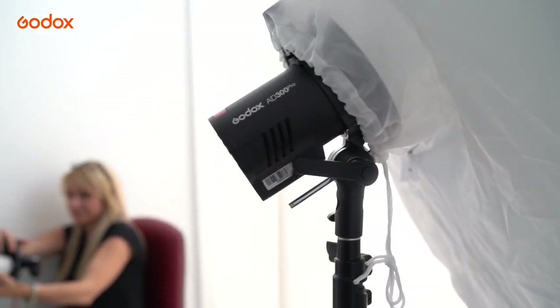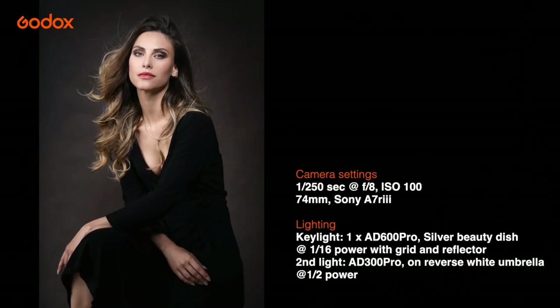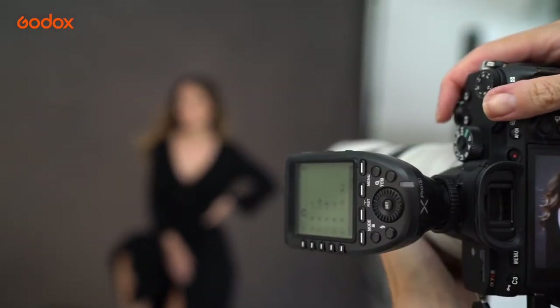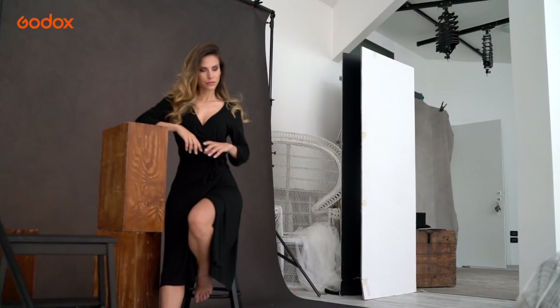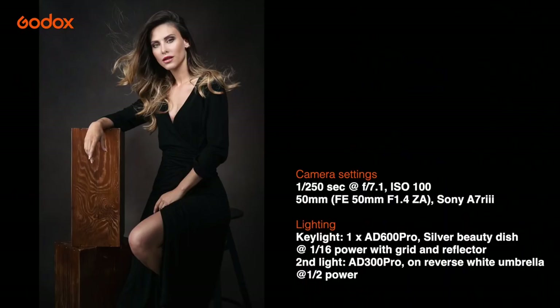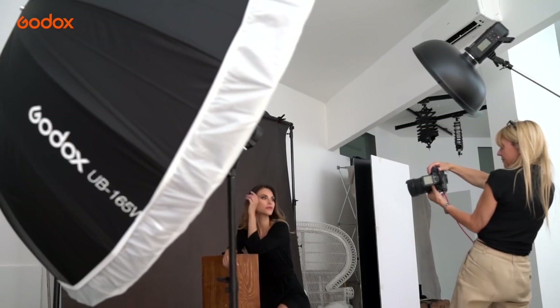Silver coated beauty dishes offer a specular and more contrasty light, which is a look I love. The result is that Julia looks almost lit from within. The unique shape of the beauty dish means that light fires into the dish, hits the small central reflector, bounces back and then bounces again off the curved metal surface towards our model's face. Shadows from beauty dishes tend to have quite a rapid transition from light to shadow. The effect is soft and flattering thanks to the large umbrella fill light, with a glossy specular glow from the gridded beauty dish.